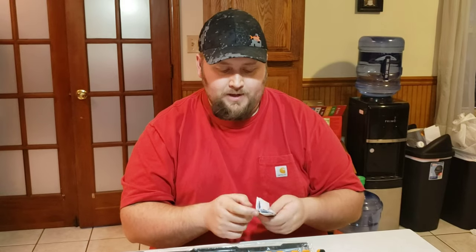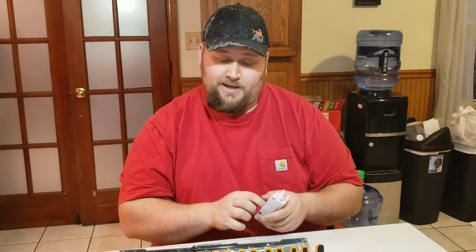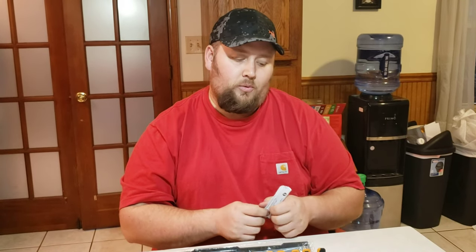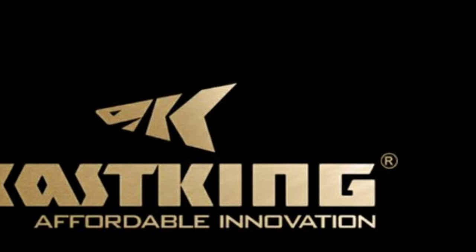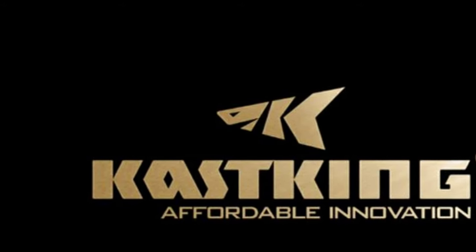The instruction booklet explains how to measure up and do what you need for the installation. That's what we'll be doing next — I'm going to grab a screwdriver or drill and a level so that these are nice and level when we place them on the wall.